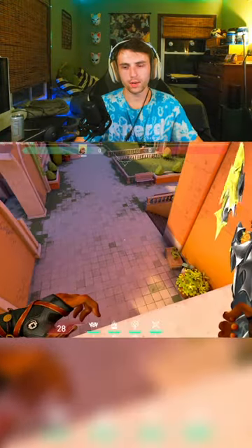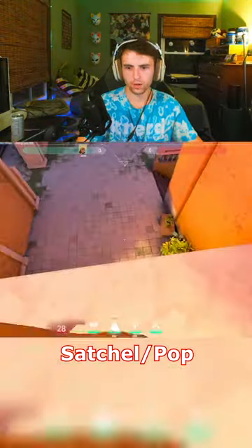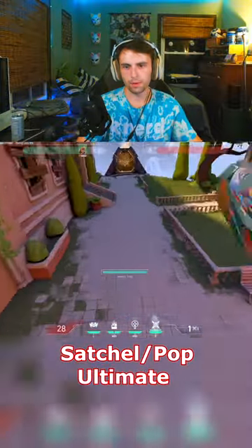Now there's three steps to the triple jump. The first part is throwing the first satchel and popping it. The second part is pulling out your ultimate. So you're going to throw your satchel, pop it, pull out your ultimate.